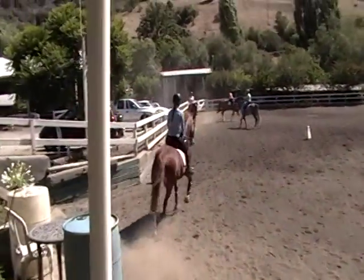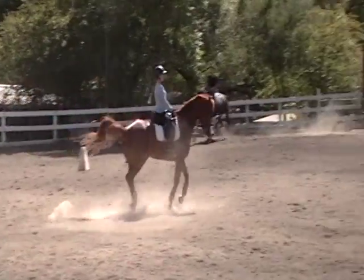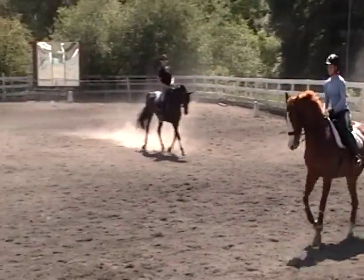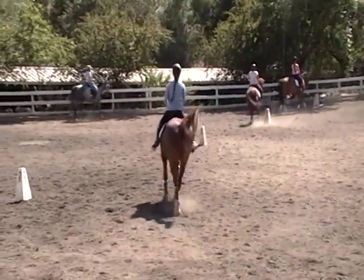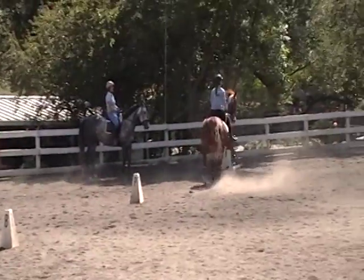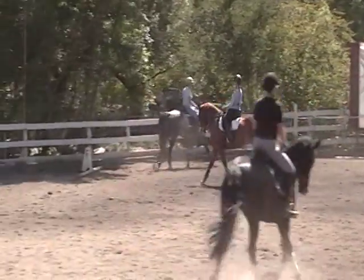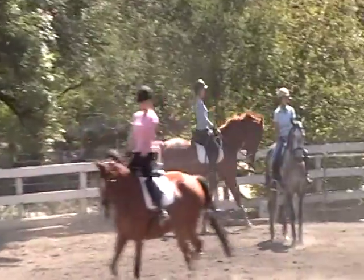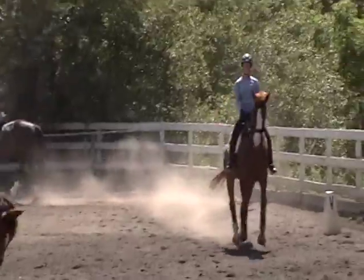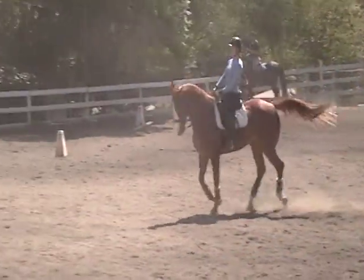Look between your two reins. Is he centered? Is his neck pooching out to the left? It's got to not be pooching. Better, Mackenzie. Good correction. So far, Mackenzie, you've only cantered to the right. Those simple changes help.